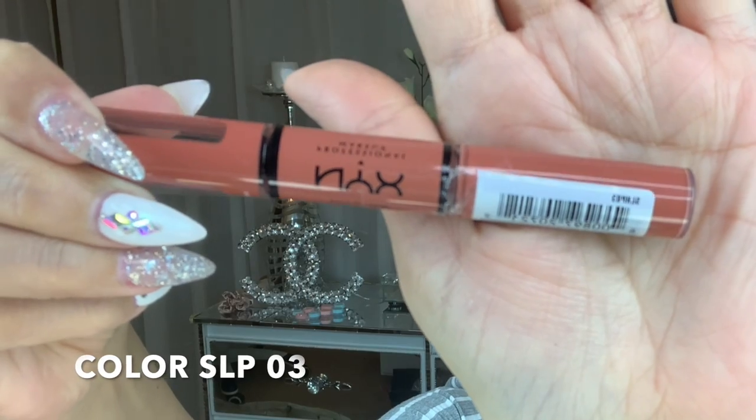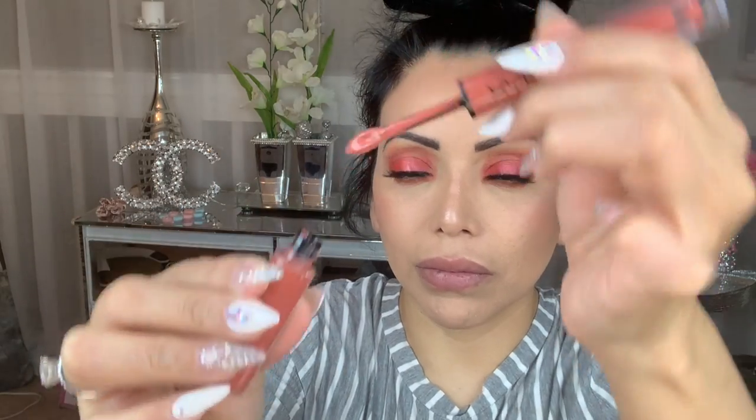Hello and welcome back to my channel. Today I will be trying on these lipsticks for you. They are from NYX, they're all over TikTok, I'm sure you've seen them. It is kind of hard to believe that a lipstick can actually stay on, especially when it has shine.